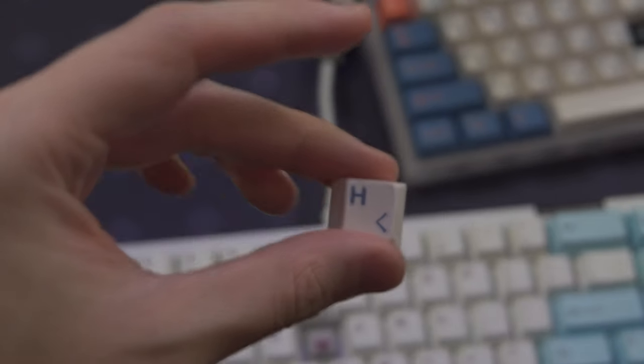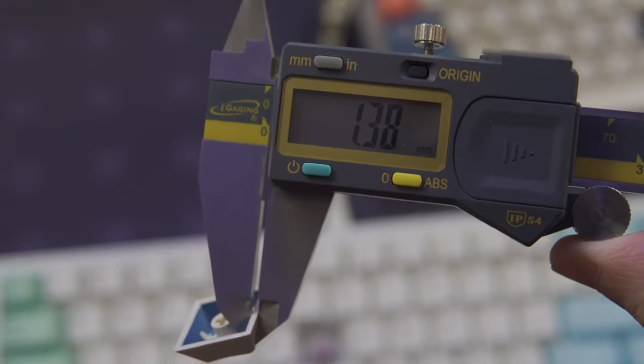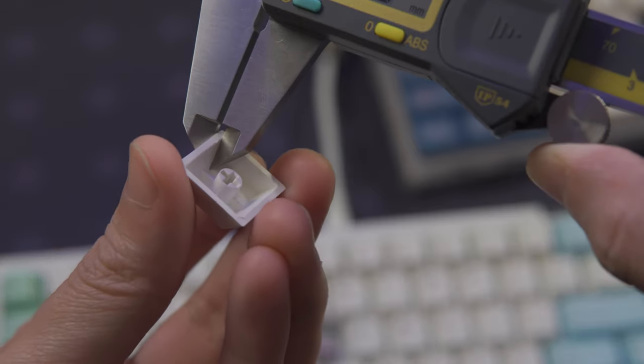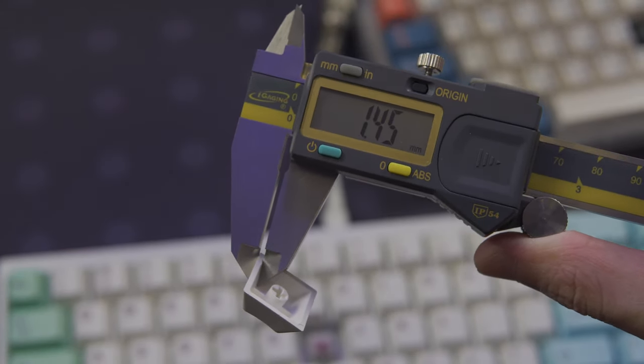Let's start comparing this set to GMK. I found the thickness of both sets to be comparable. There were variances between keys on both sets, but the variances were basically the same.